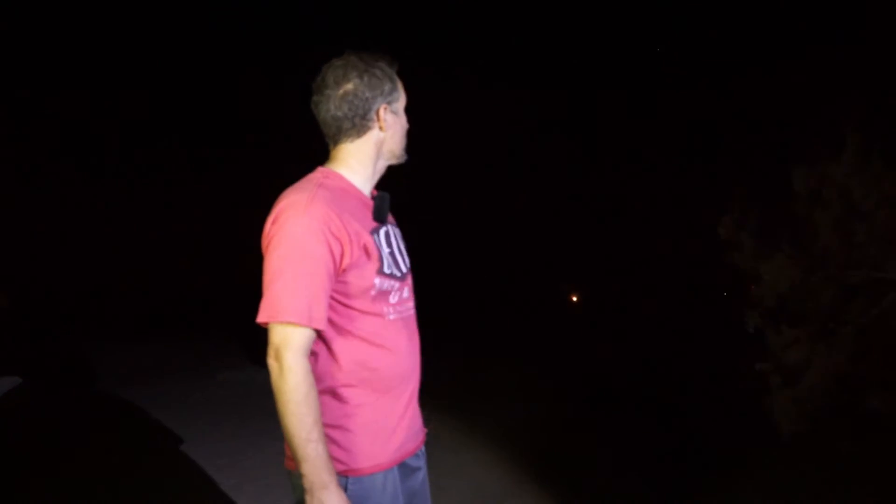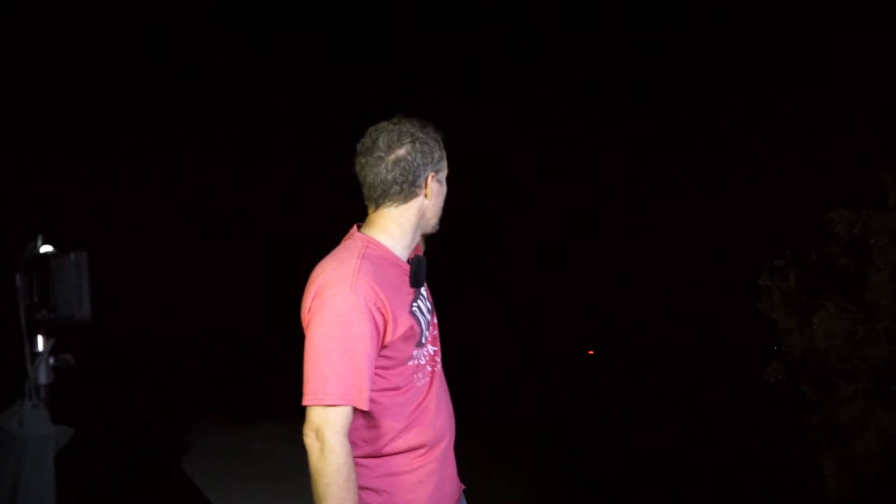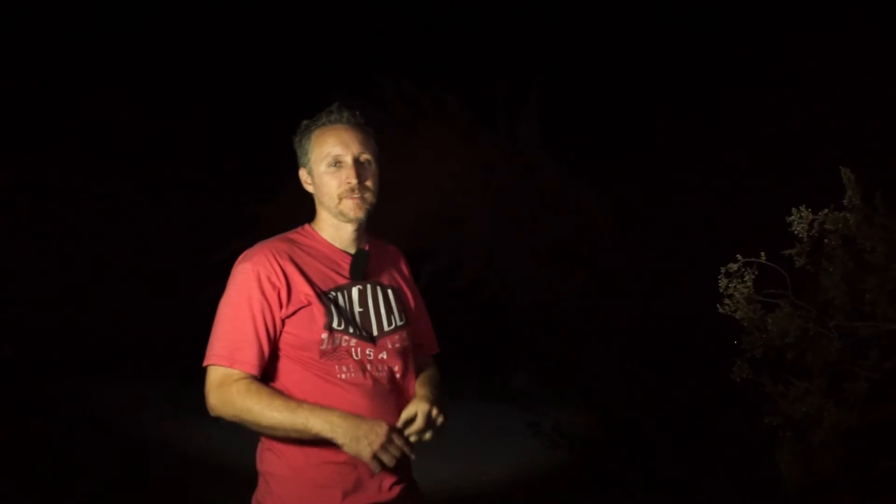Hey guys, we finally got some actual Milky Way shots — they're amazing, we're really pumped on these. Last settings were 5,000 ISO at F3.5 at about six to eight seconds, perfectly silhouetting the dragon right here — a big metal sculptured dragon — kind of silhouetted in the night sky with the Milky Way directly overhead. It's really cool. So if you guys are looking to do some light painting or some Milky Way shots, it's a great place to do it.